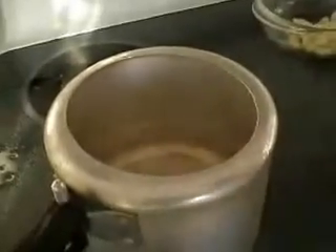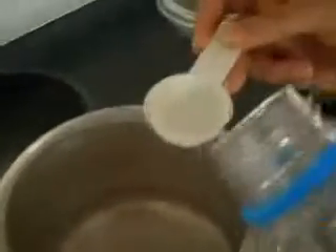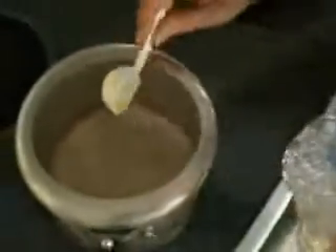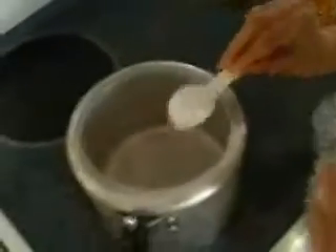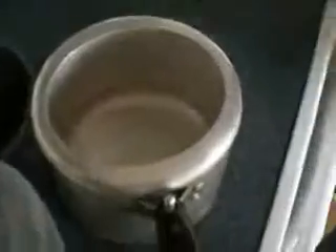Now I am going to turn the stove on. This is on high and I have my pressure cooker. As it gets heated up I am going to add two tablespoons of vegetable oil and then add the onions in here.